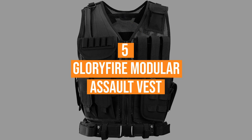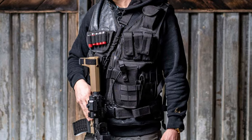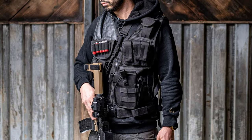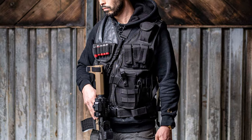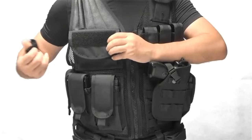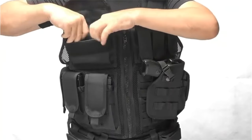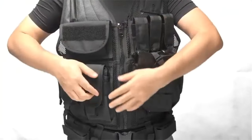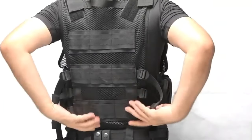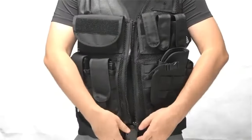Coming in at number five, the Glorifier Modular Assault Vest. Amazon Prime members, this one's for you. If you're looking for a plate carrier vest to put real plates into for personal defense, or a good vest for training, paintball, or airsoft, this is a really good option. It also reminds me of the KHD plate carriers we used in the Marines. The vest doesn't come with hard or soft armor plates, but remember that although this vest is made from a very strong anti-tear polyester, it's not Kevlar. Overall, it's the best plate carrier for the money that you can buy on Amazon.